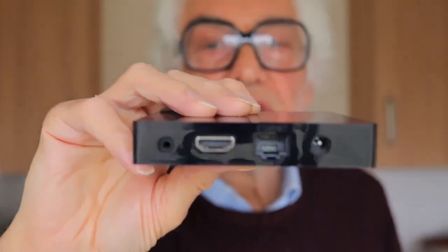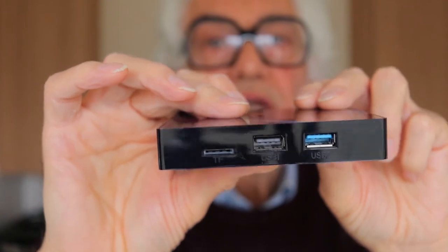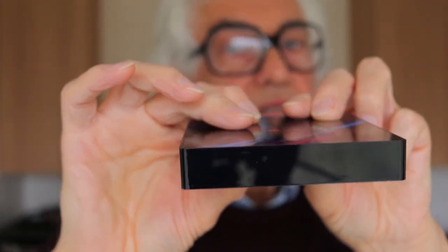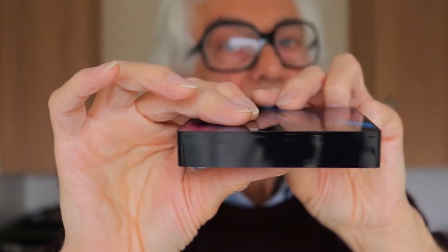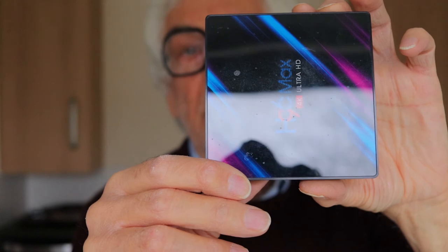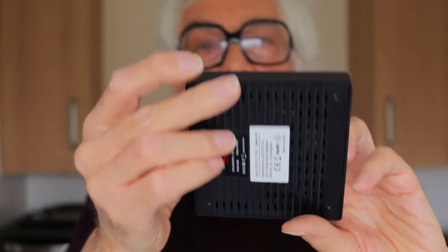I'll just turn it around so you can see it from different angles, tip it up so you can see the top of the box and the bottom of the box. Anyway, we'll see how this test video works out.